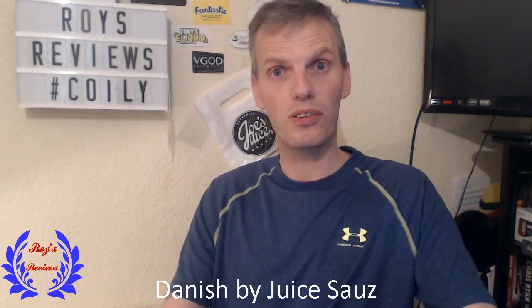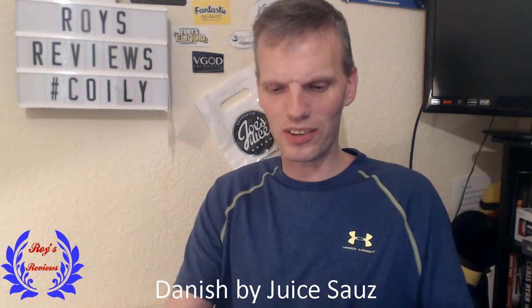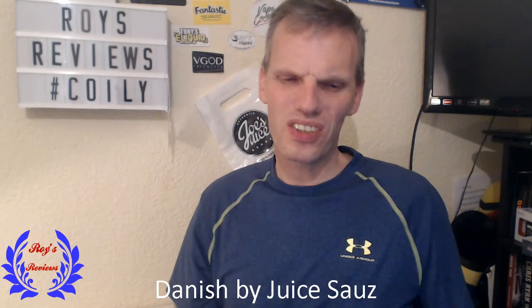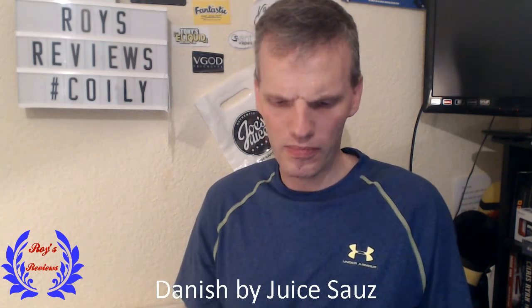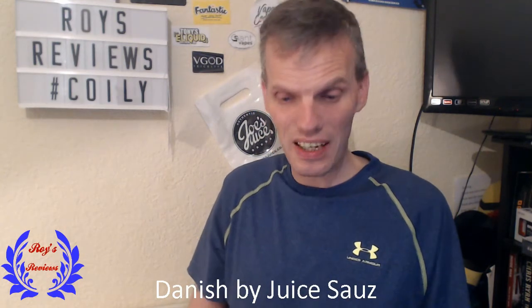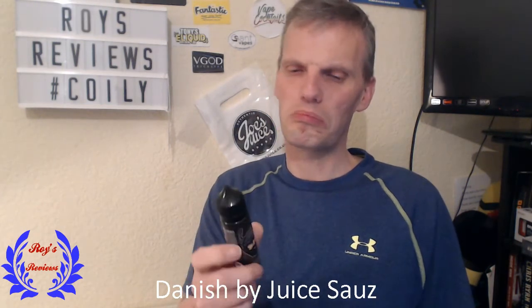So what would I rate these three Danishes? The first one, the Custard Danish, would be a 7 out of 10 for me. The Cherry — because it was actually very surprising — I'd give that a 7.5 out of 10. And the Apple Danish I would give 7.5 out of 10 as well.